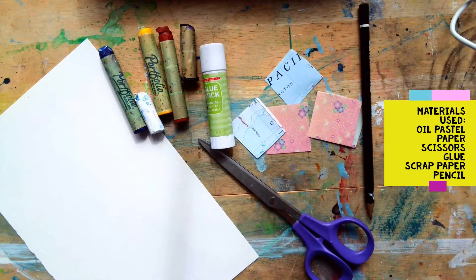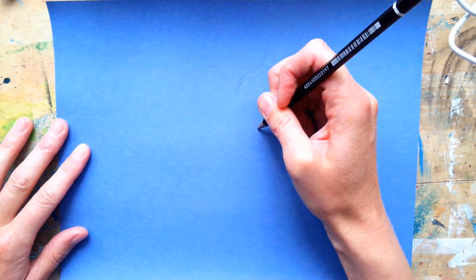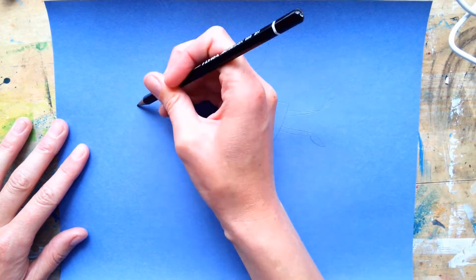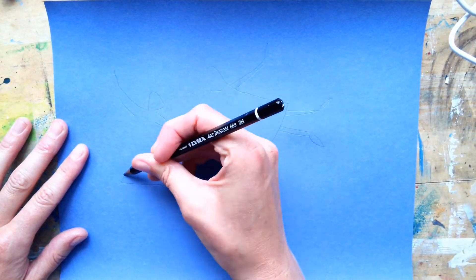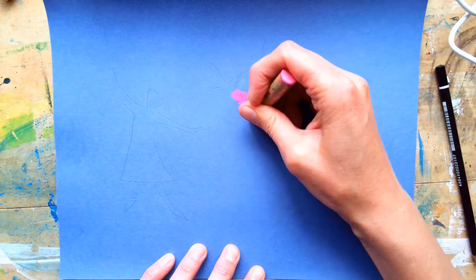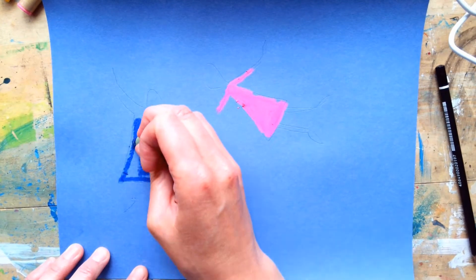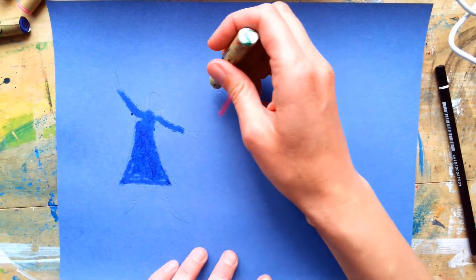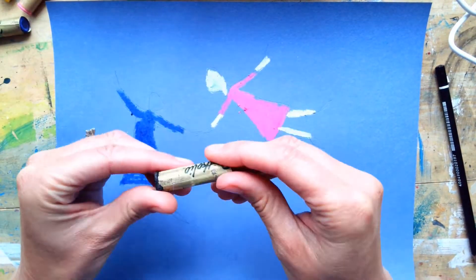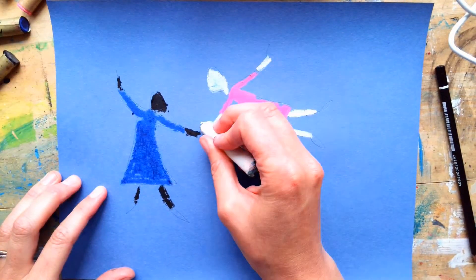For this project, I chose to use blue construction paper as my background. I did this because when I watched a video about Faith Ringgold's process, she said she always painted her background one solid color to start. Since my project is taking place in a night sky, I chose blue construction paper. You can see that I am drawing my characters out in pencil to start. I wasn't quite ready to go with oil pastel in case I changed my mind. I'm drawing my characters large so that when I color them in with oil pastel, I will have enough space to do so.